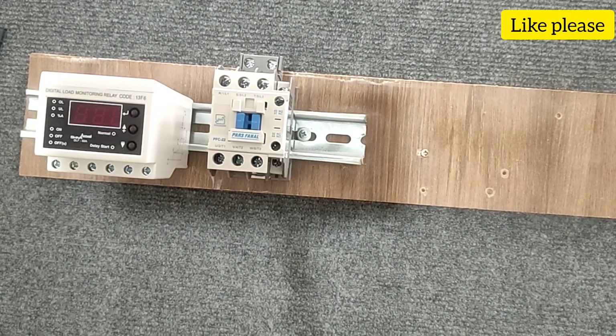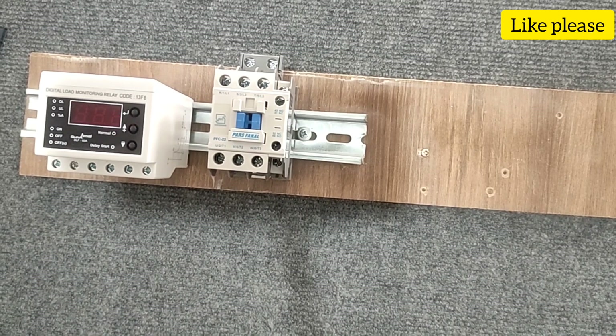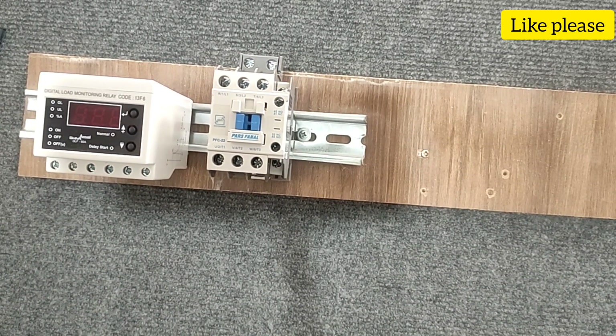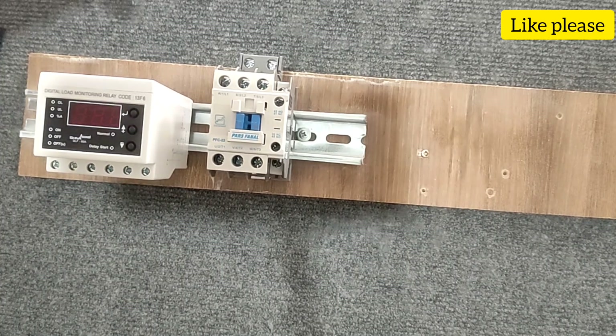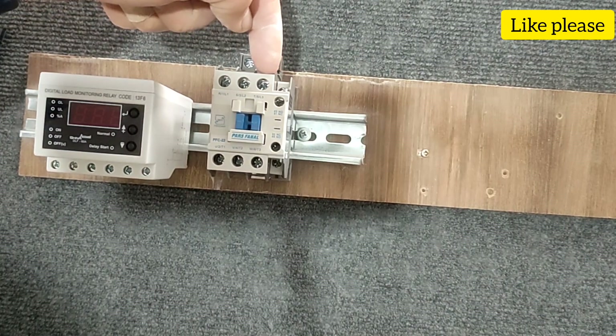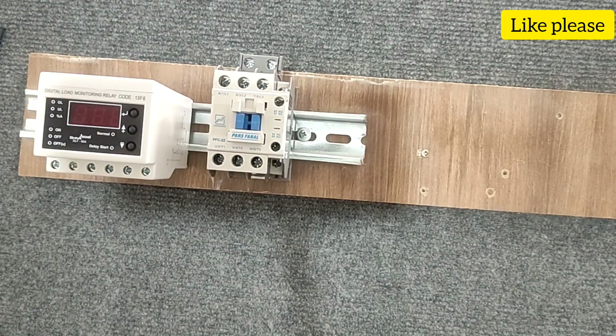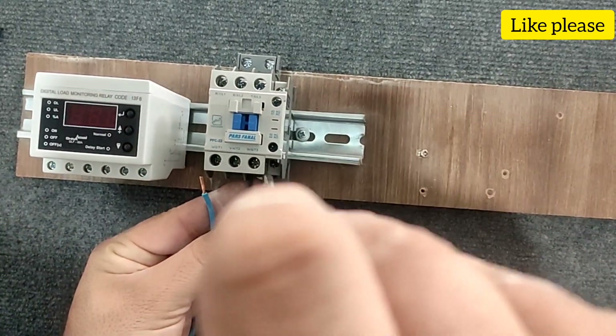Now we assume we have a single-phase electric motor and we want to control its current. The single-phase electric motor includes a null wire and a phase wire. The input of the conductor must include a phase wire and a null wire, which we assume are connected. Therefore, we connect one phase and one null for the output of the conductor.